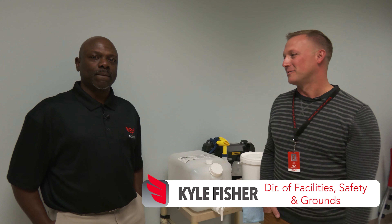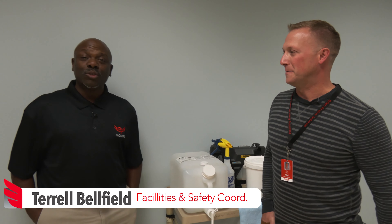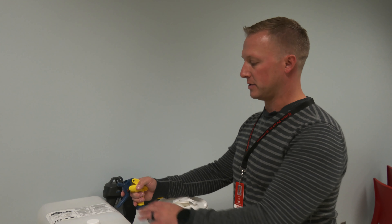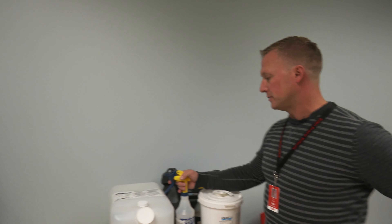Welcome back everybody. I'm Kyle Fisher, Director of Facilities Safety and Grounds here at Eden Prairie Schools. I'm standing here next to Terrell Belfield. Terrell, what's your position? I'm Terrell Belfield. I am the Facilities and Safety Coordinator for EPS District.